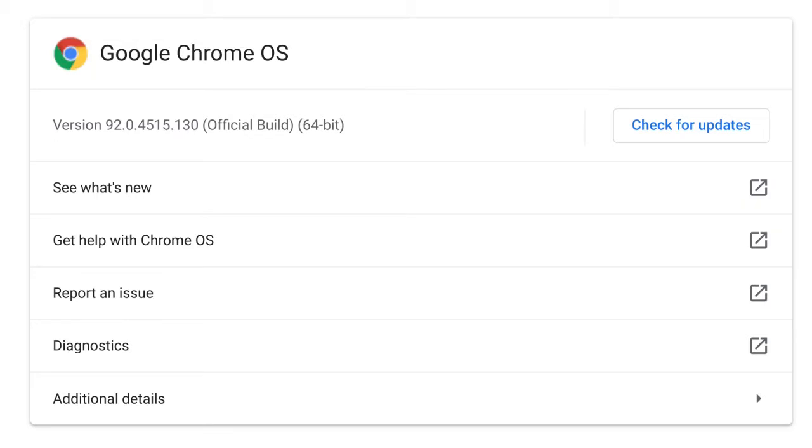Something to note: I'm recording this on August 11th, 2021, and the most recent version of Chrome OS at this moment is Chrome OS version 92.0.4515.130. I'm noting the date and version because there is a very legitimate possibility that the tools and methods used in this video may become outdated with time. A future Chrome OS update may change things in a manner that will effectively break the usability of these tools or methods.